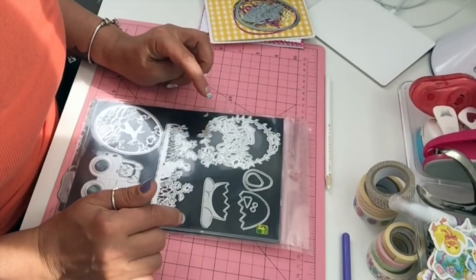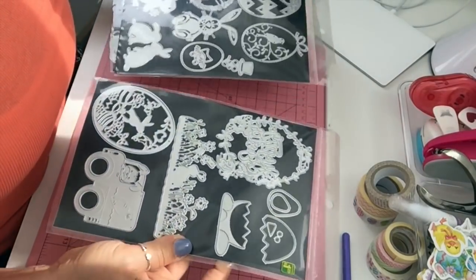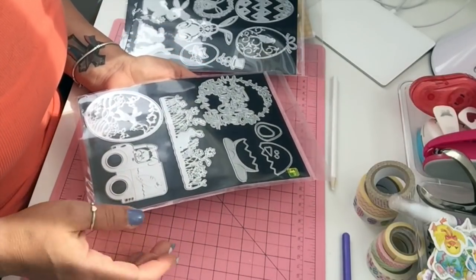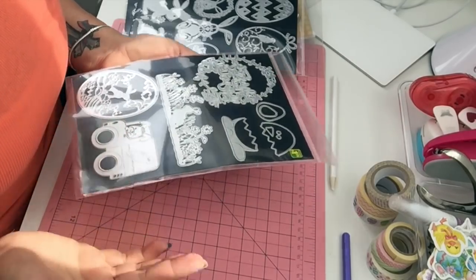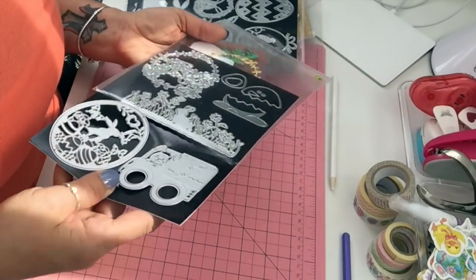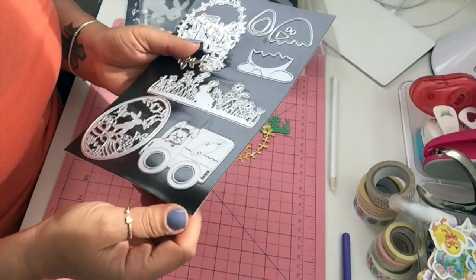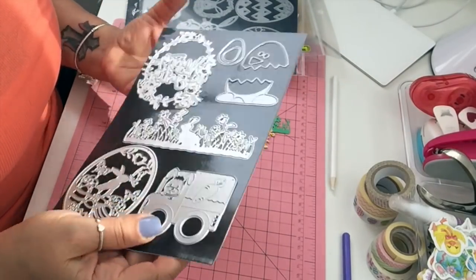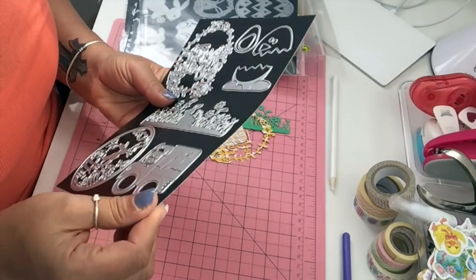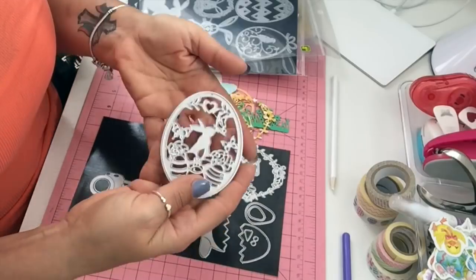I didn't have time to paper piece everything, but I'll show you what I have and what I've done. Starting next video I will show you some of the stamps that I have — I didn't have time this time to stamp anything and I didn't want to just show you the stamp set. Also, some of you have asked about the magnets — yes, they do have adhesive backs so you just peel them.